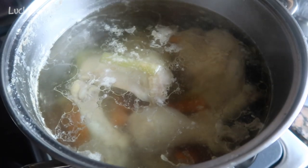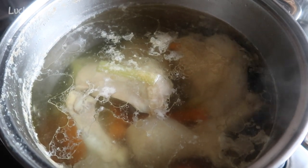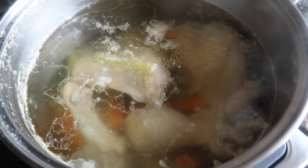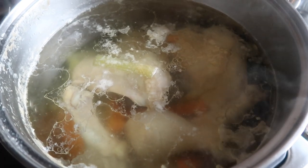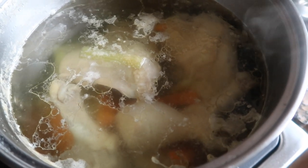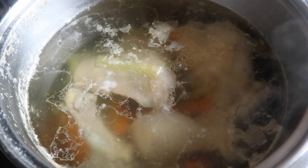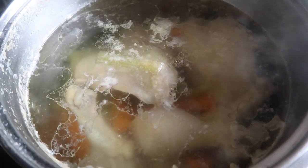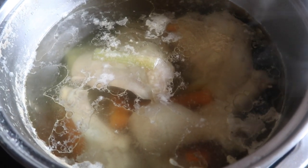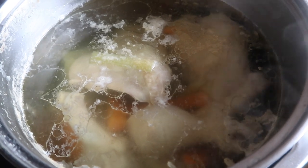The soup has been simmering on low for a while — the total cooking time has been about two hours. I just tasted it and it is so good, even without any added herbs. A lot of times I like to add fresh rosemary or fresh parsley, which gives it incredible flavor, but for the cats I'm keeping it very simple and even without anything it tastes really good.